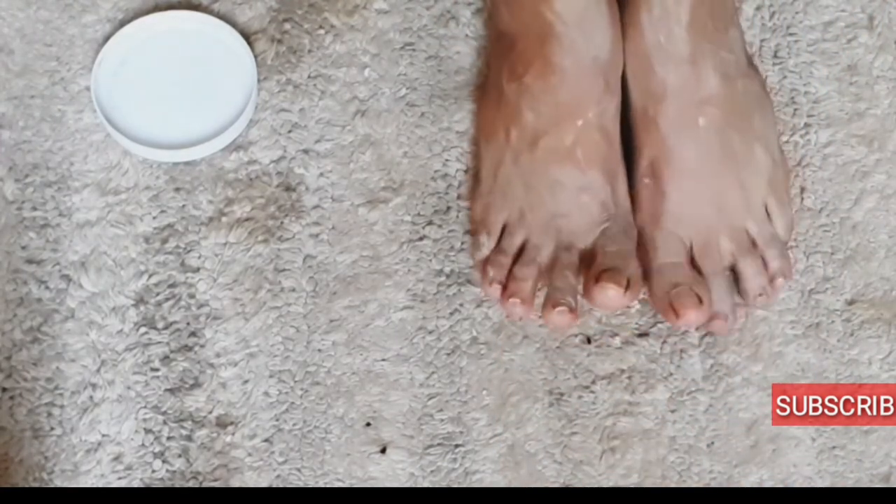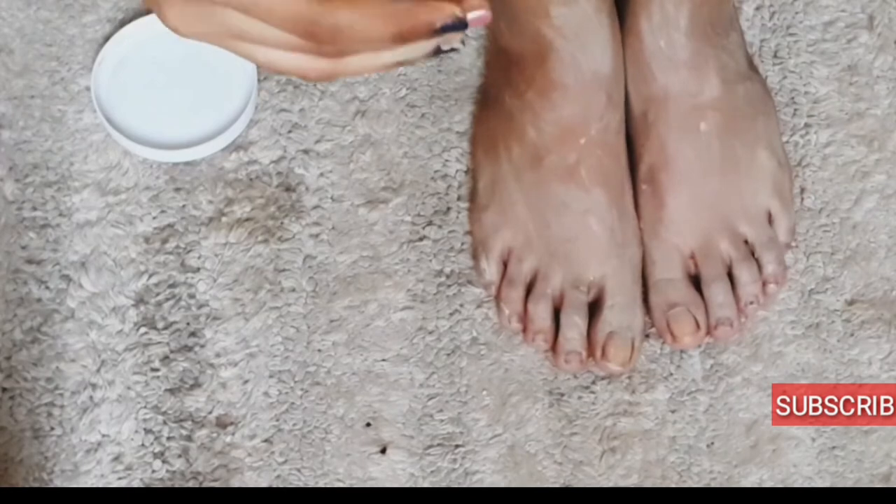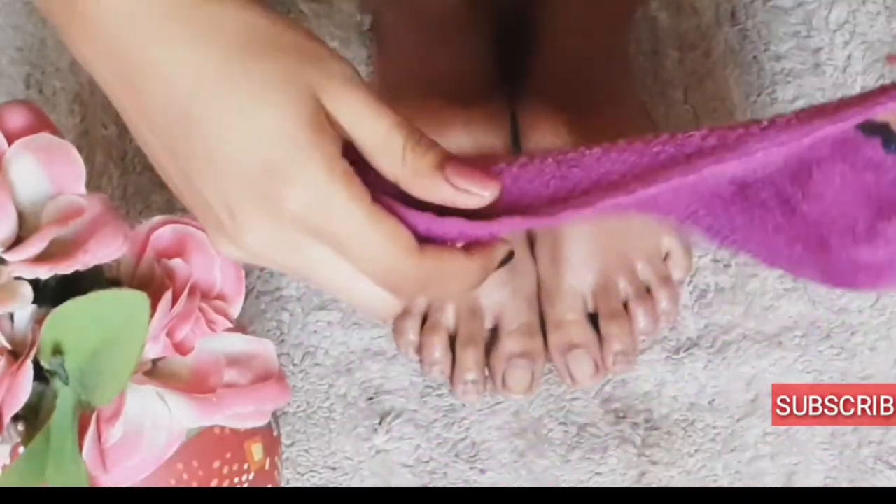After waiting for about 5 to 10 minutes, just wash it off and pat it dry with a normal cloth.